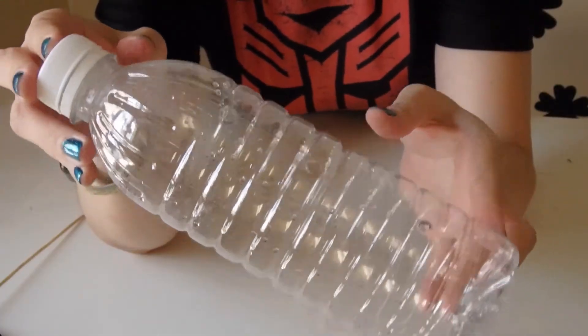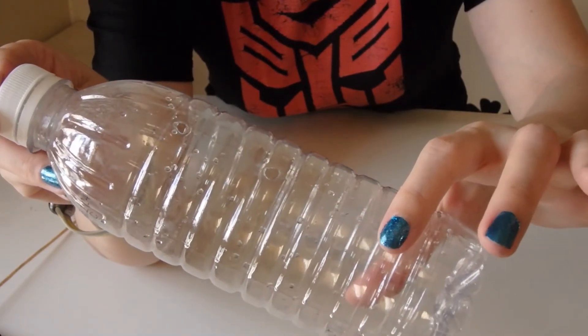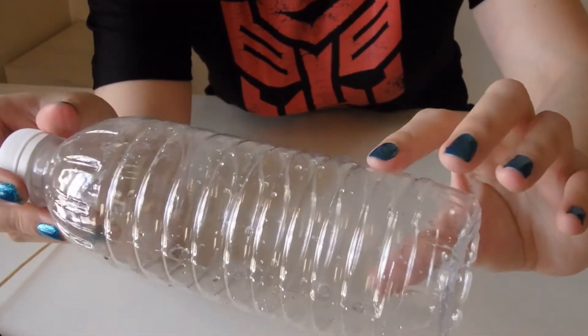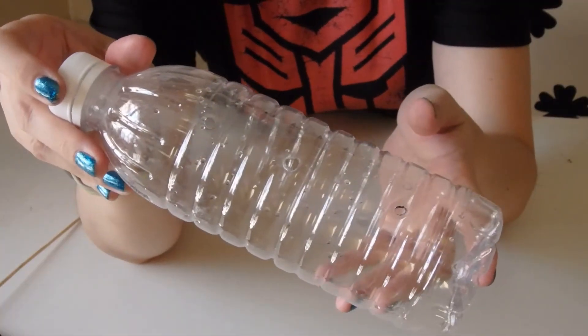It may be a little hard to see, but if you look closely, I have three holes on the vertical — one, two, and three — and two more holes at the same level as the bottom hole, making three holes on the horizontal. Total of five holes. Of course, if you want to punch more holes and observe how water pressure changes at more depths, feel free to do so. In my case, I'm just going to stick to these five holes.